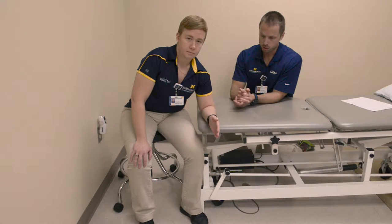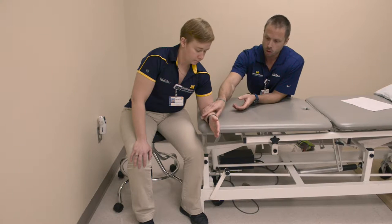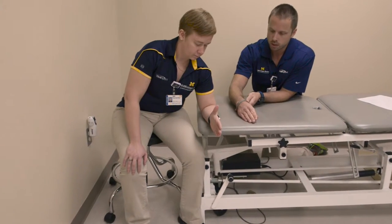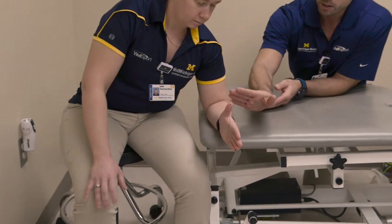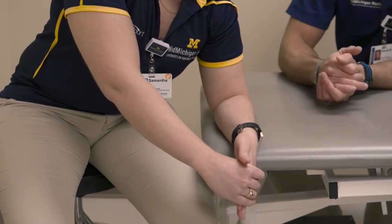Wrist ulnar deviation stretch. For this stretch, you're going to take your wrist close to the edge of a table with your thumb pointed up towards the ceiling. You're going to use your other hand to gently press down into ulnar deviation of the wrist until a slight stretch is felt.